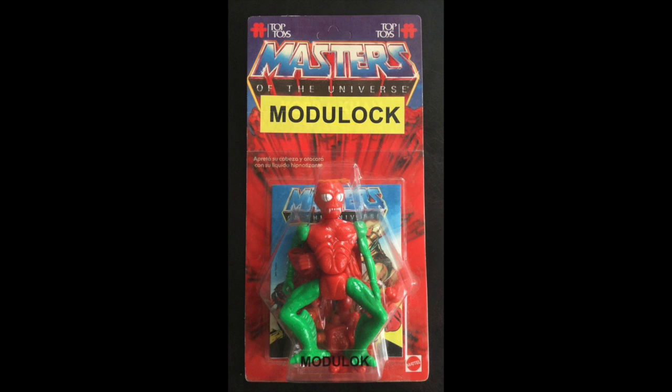Getting him into Classics was something that I was overjoyed at. We did fall short of getting to the Top Toys South American release where a single-carded version of Modulock with green limbs was released, which I think would have been really cool because having a single-carded Modulock in Classics would have been appropriate.